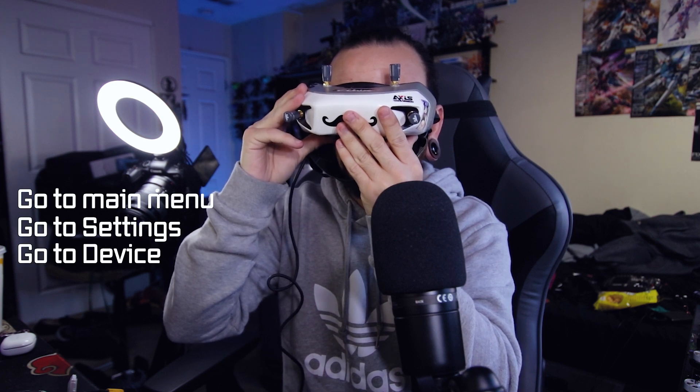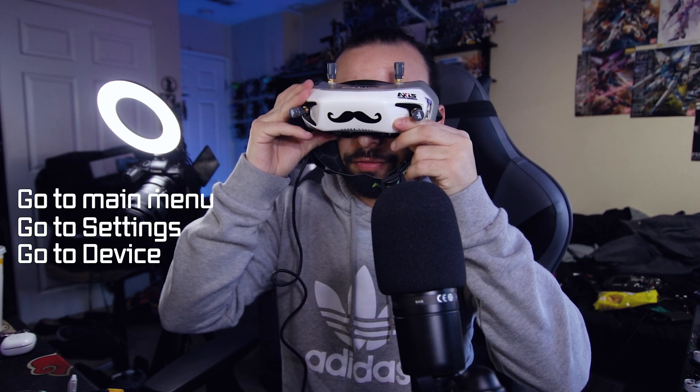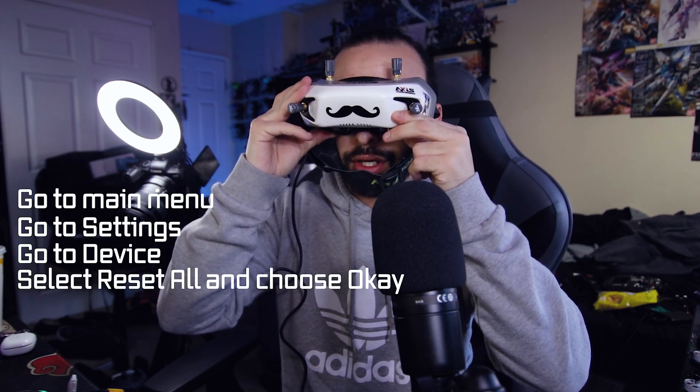Once the goggles have stopped beeping, that means they're ready for the last step: resetting the goggles. Walksnail recommends resetting after every firmware update because if you don't, the goggles can act wonky. Go into your menu, then settings, then device, and find the 'Reset All' option and select okay. Once it resets and you're back to standby mode, you are good to go.